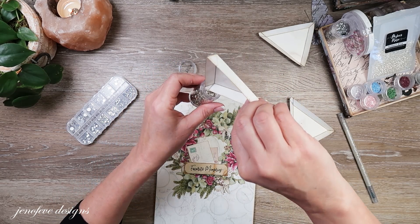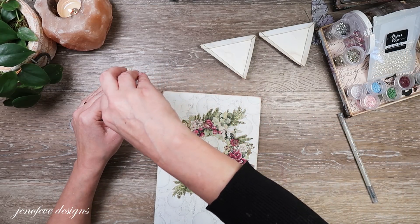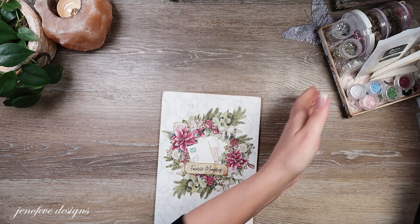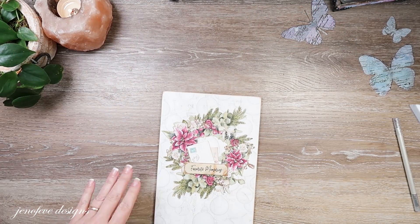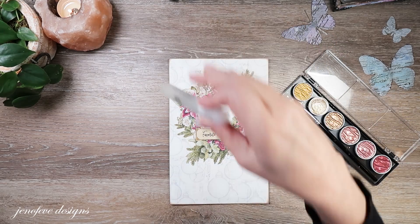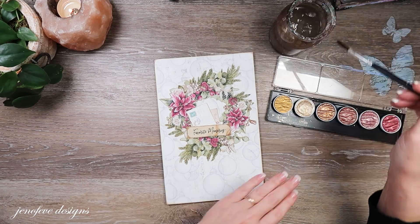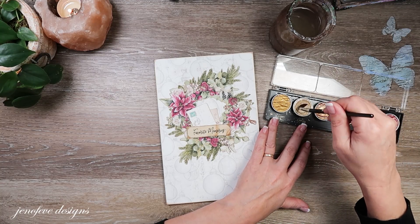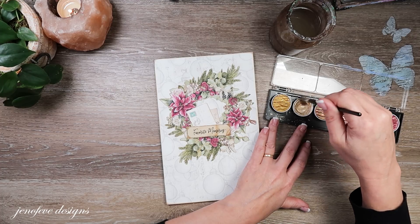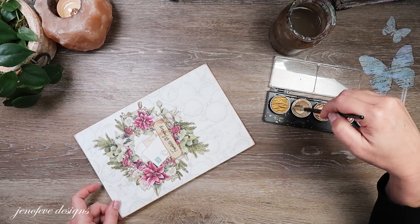I'll try to be a little more controlled with the splatter. I think we're just going to do the front cover for now because I don't know what I want to do on the back yet — we'll reserve that for finishing touches. I'm just going to activate my watercolor here and try to be careful, or attempt to cover up the rest with something.